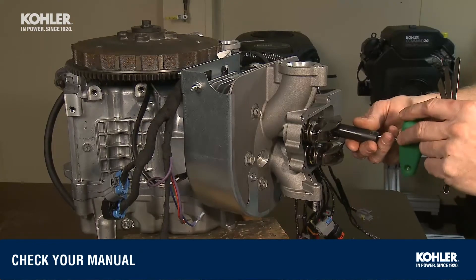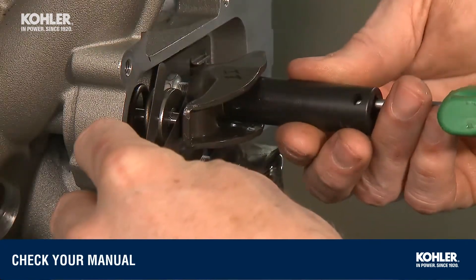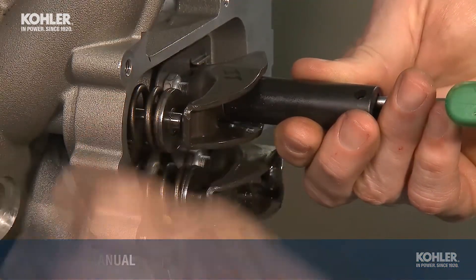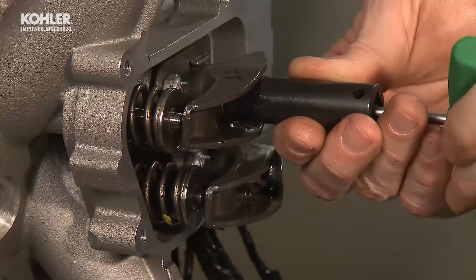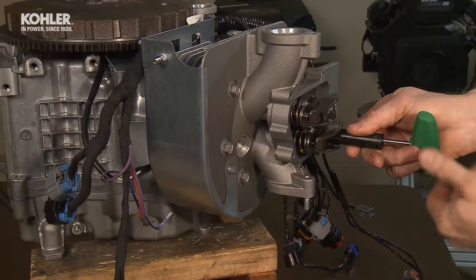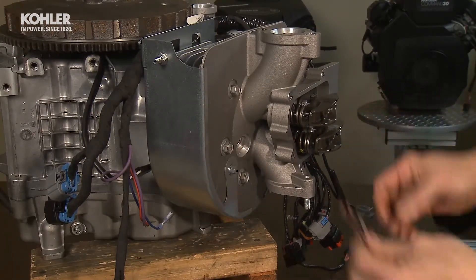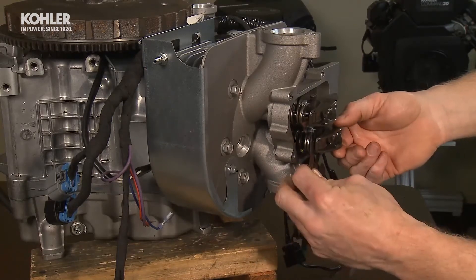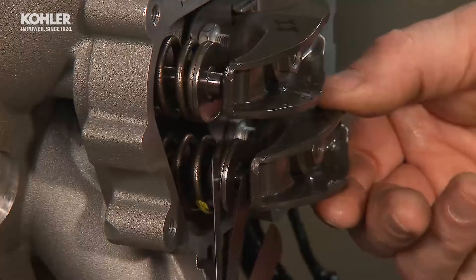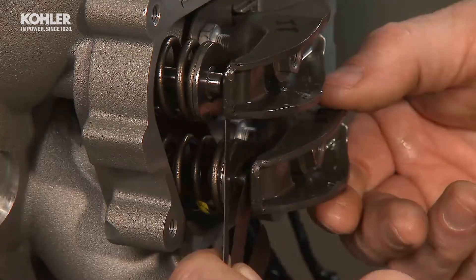Using the correct feeler gauge found in your service manual, install the feeler gauge between the number one valve tip and the rocker arm. Turn the adjusting nut until you feel a slight drag. Hold the adjusting nut in position and use a Torx driver to tighten the set screw clockwise, securing it into position. Recheck the valve lash clearance — you may need to readjust to the correct setting as noted in your service manual. Make sure to back off the set screw before readjusting the rocker arm adjustment nut.